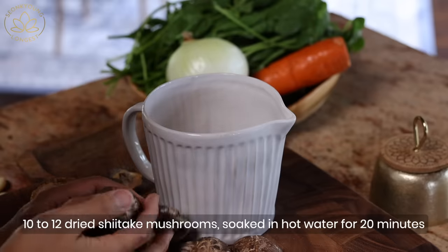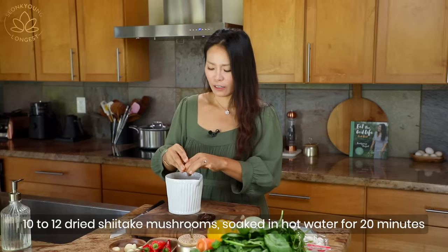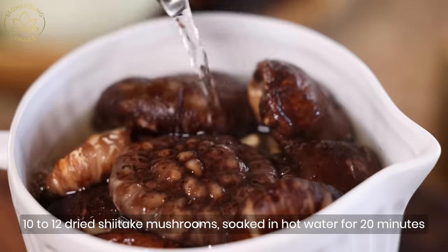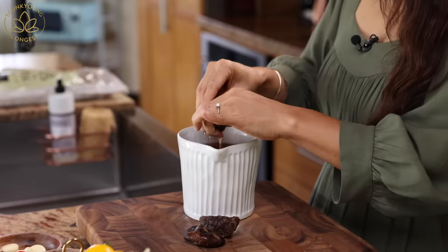Today we are going to make 버섯 잡채. It's japchae, but you know traditional japchae is always made with delicious beef. I'm going to show you how to make a plant-based version. I'm using dried shiitake mushrooms that I rehydrated in hot water for about 20-30 minutes. They are nice and soft right now, and these are so far the best way to recreate japchae in a plant-based way.